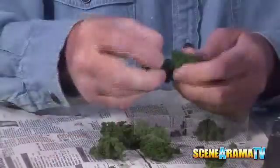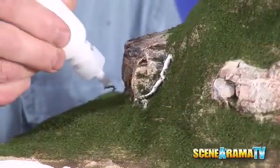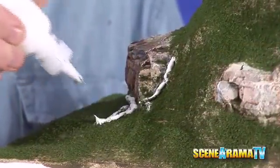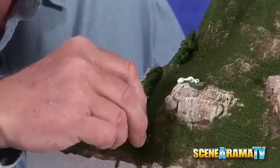The next thing we want to do is add a little bit of the bushes, and just tear them loosely. They'll all look like bushes when you get them on there. Put a little bit of cement where you want some bushes, then just take your bushes and stick them right into the cement.